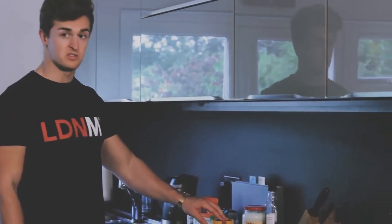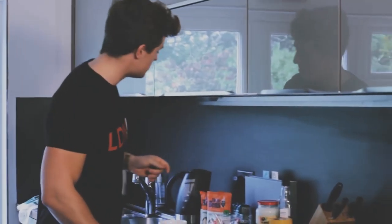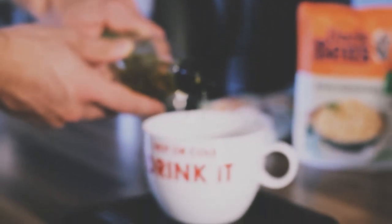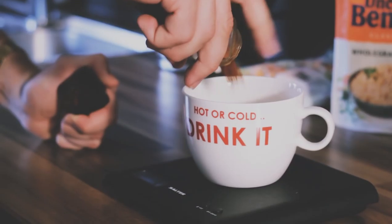Just before we put this on the stir fry, we are going to prepare the sauce. What we need is 40 to 50 grams of peanut butter. We're going to need a little bit of boiling water just to melt this down, so I'm going to stick the kettle on. We're going to add just a quick five grams of oil and a smattering of cayenne pepper.